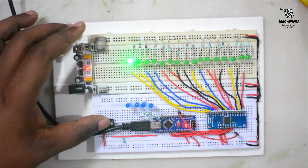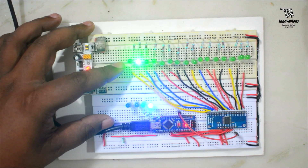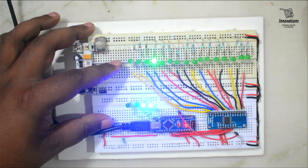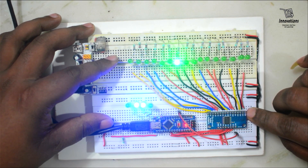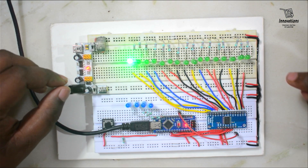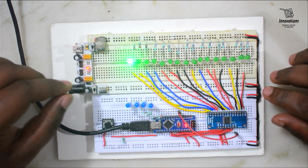Now if we press the button, the next pin will be selected and the fading will continue on the next LED. By this example you understand that all the C pins can be used as analog output pins. I will give the Arduino sketch for downloading in the description section. So this is for increasing the number of output pins.